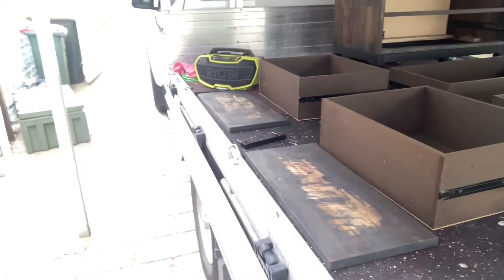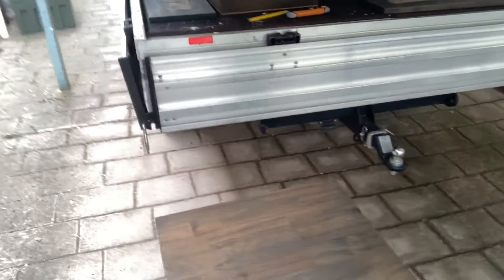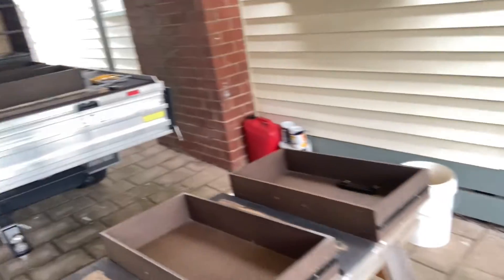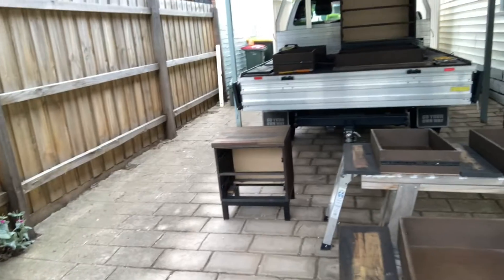There are six drawers for the tall boy and two for the small one — that's where we're at. I'll show you at the same stage before I put it back together when it's painted, and I'll show you when it's finished.